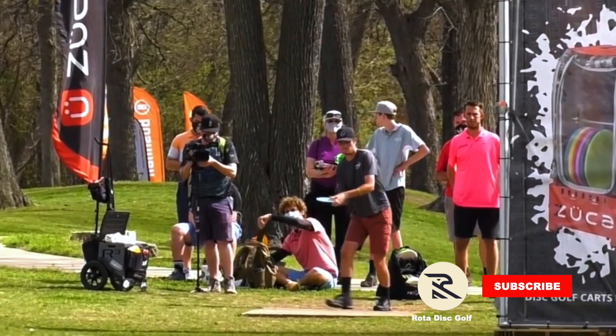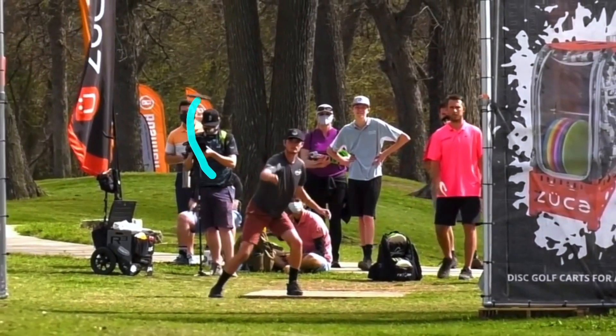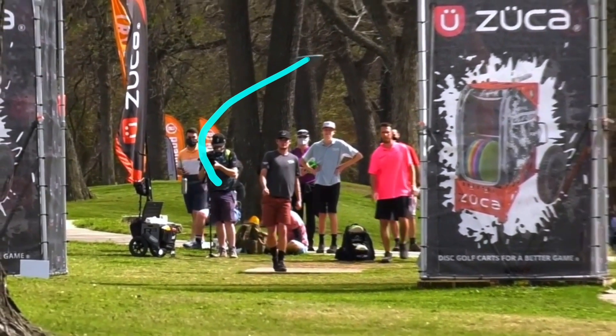This anhyzer release allows Raven to get a nice S-curve flight path out of the disc, avoiding the main tree on the right side of the fairway, and safely settling inside Circle 1.